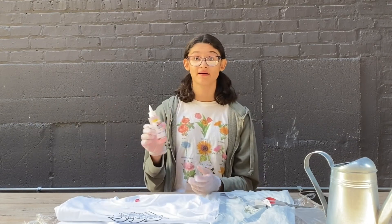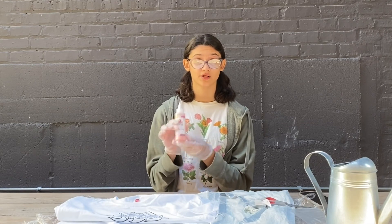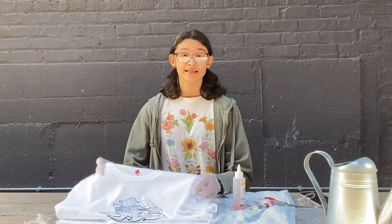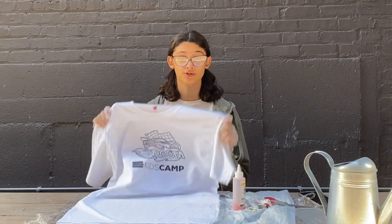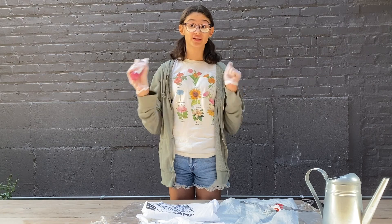Now that you have the dye and the soda ash mixed well, you're going to add some warm water about halfway to three-quarters full. As you're adding the warm water, make sure you soak your shirt — it doesn't matter what the temperature is, just soak your shirt. Once you've filled your bottle up with water, shake it real good.